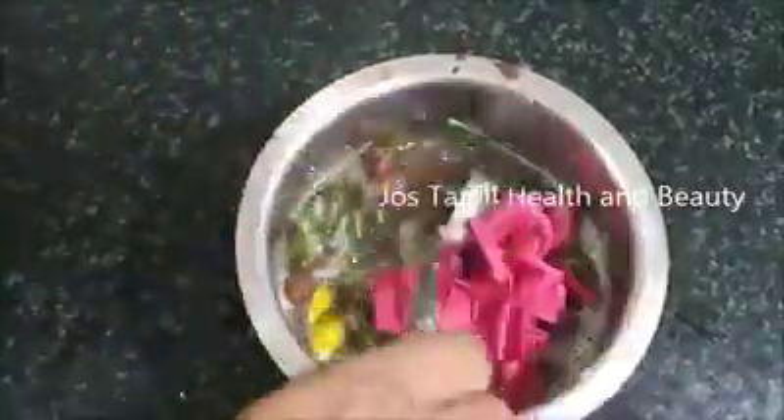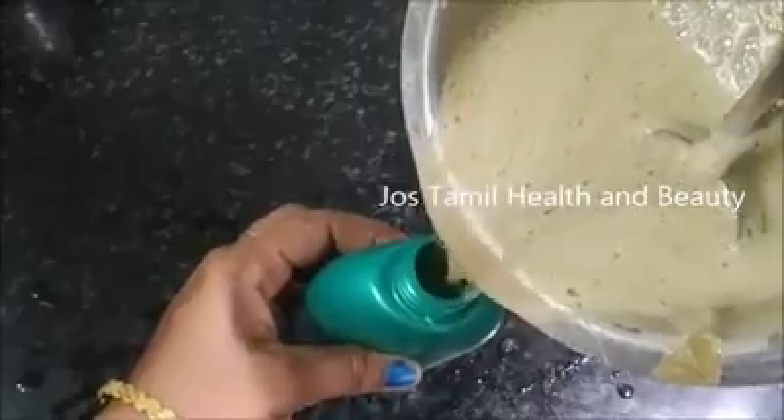It's very simple to see how it is. This is a very simple shampoo.